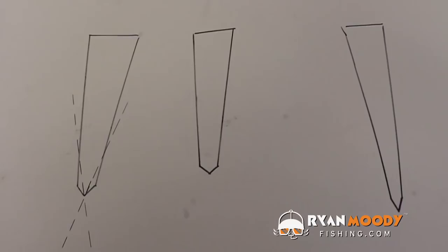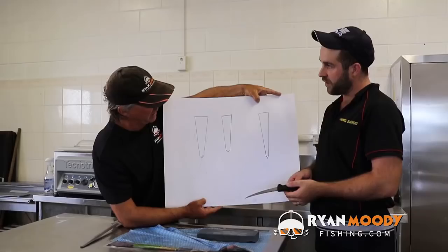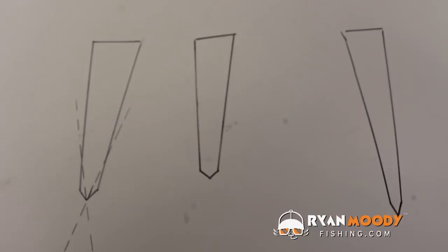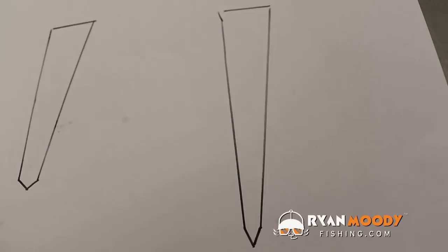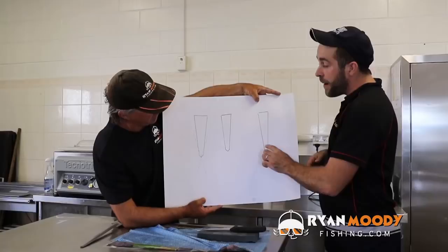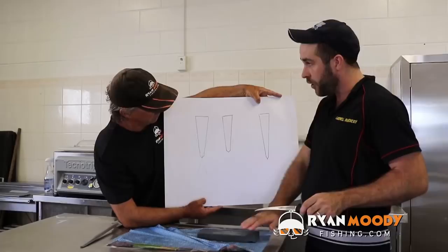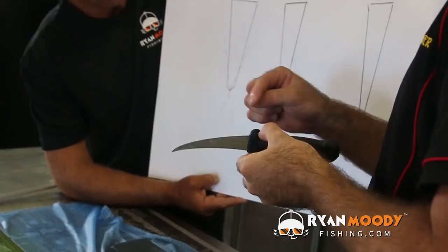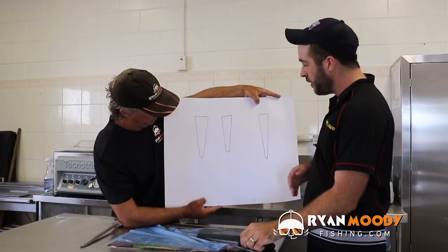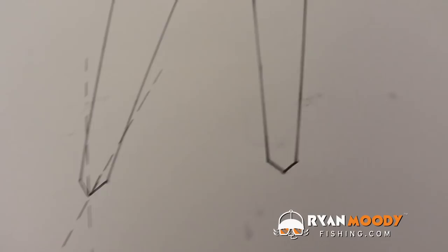Now we'll show you on a diagram what we've just spoken about regarding the shoulder of the knife. A new knife has a lovely nice fine point on it. After you sharpen it three or four times, you lose that nice point and it comes right back — as shown in the middle picture. To fix that, you turn the stone over to the coarse side and work those big shoulders off, working along the top of the blade. Then once you've knocked those shoulders off to get it back to a fine point, you turn the stone over to the smooth side and start again with five strokes either side to put a nice edge back on the knife.